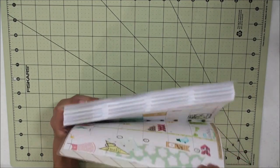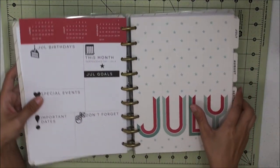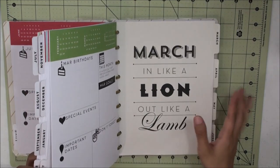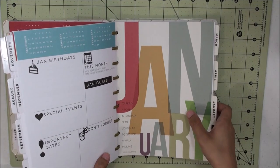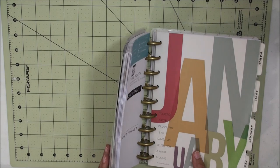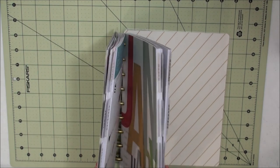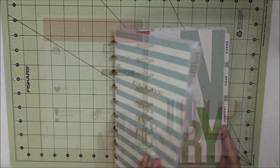This is an 18-month planner; you buy it and it starts in July and goes all the way through December 2016. However, I will be removing the entire 2016 portion, so my planner will be a whole lot thinner. I do plan to add in pocket pages and different sections that I need.